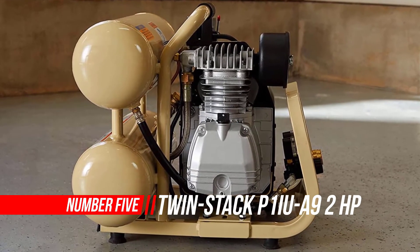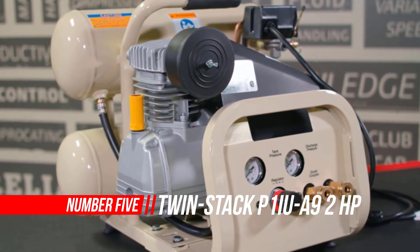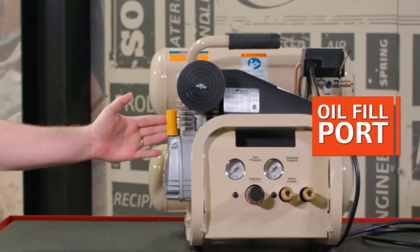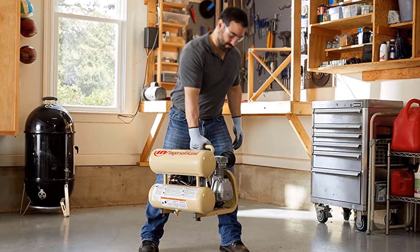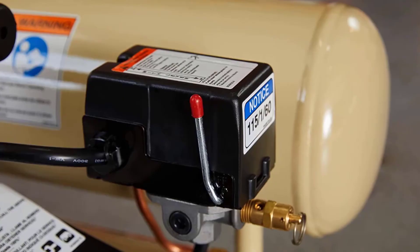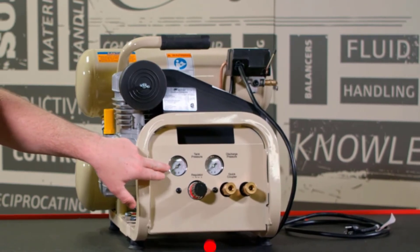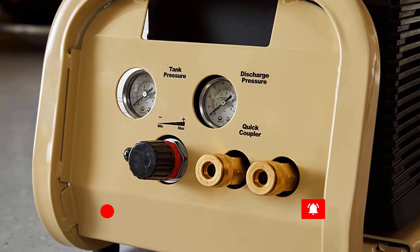Number five: Twin Stack portable air compressor. The Ingersoll Rand oil-lubricated twin stack reciprocating air compressor is designed to provide power, durability, and portability on the job site or for DIY projects — from interior trim and finish to roofing and decking. Built to last, it features a durable cast iron cylinder designed for the toughest 100% continuous duty applications. The package comes standard with two quarter-inch universal couplers, a front panel-mounted regulator and pressure gauge, and four-gallon twin tanks.